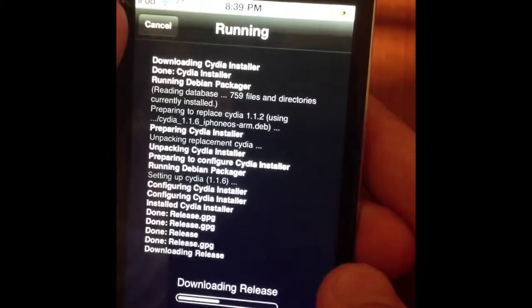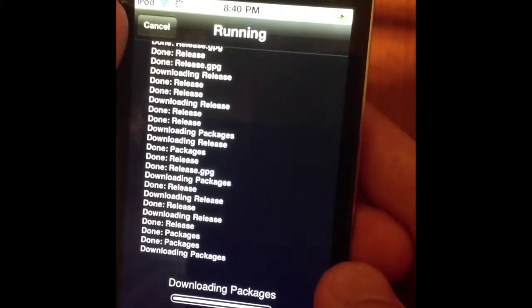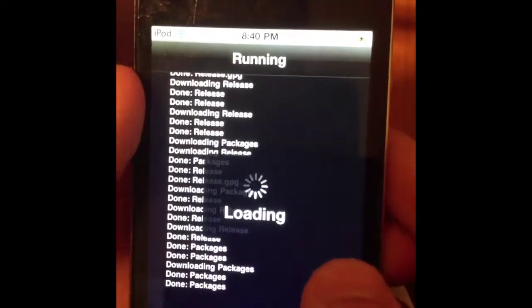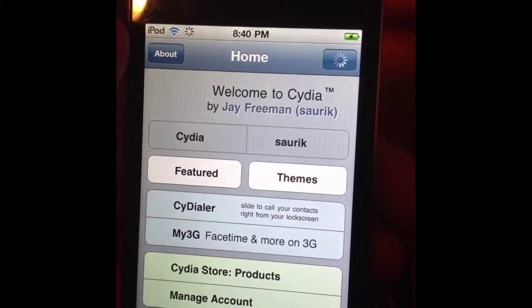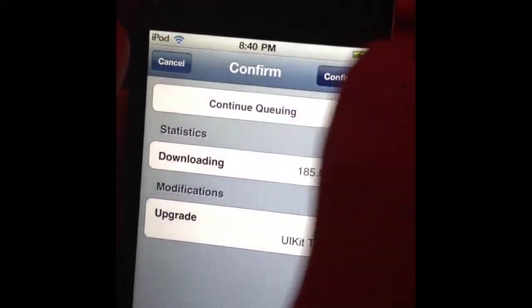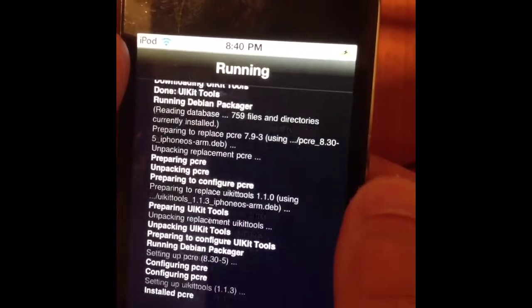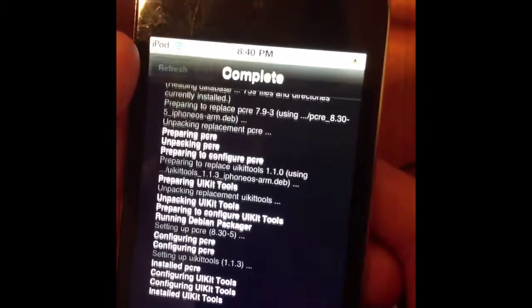There you go, there's that. That one's done, reloading. Everything should be good to go now. Go back into it. Loading. I'll upgrade these. Return to Cydia.